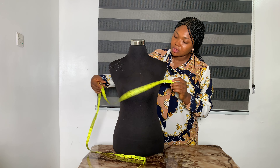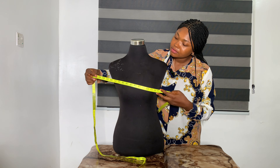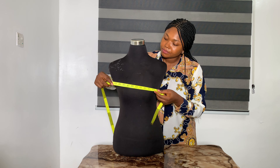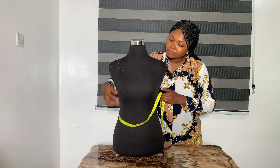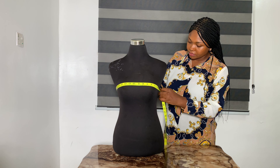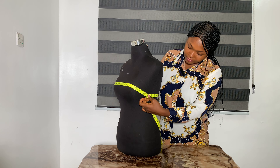Next we are taking the round bust measurement. You place your tape around the part of the bust that is most prominent, wrapping it all the way around. Here we have 35.5 inches.